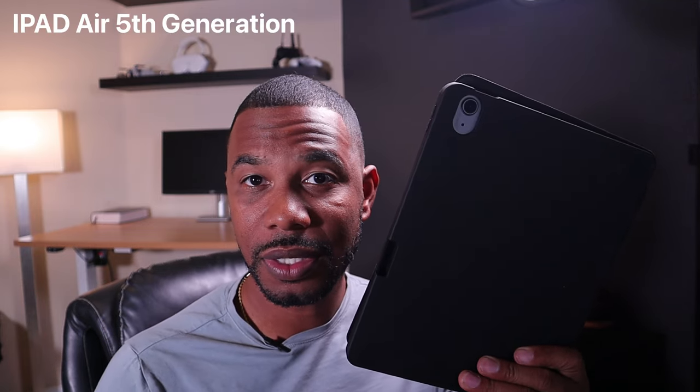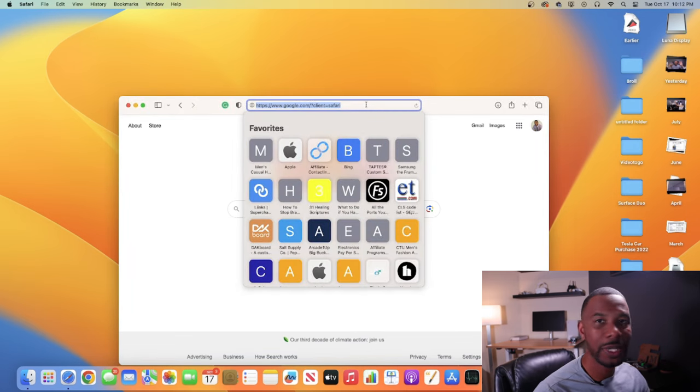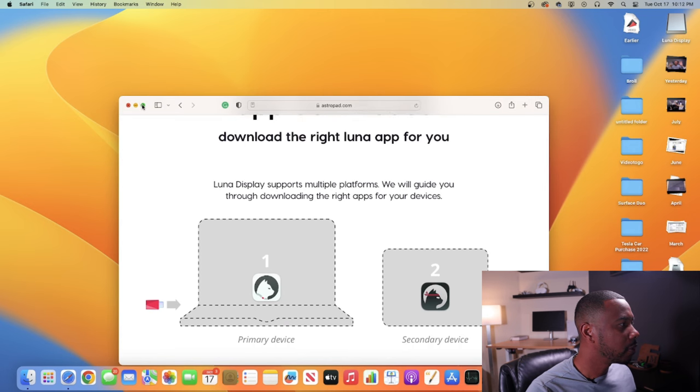Setting up the Luna Display device is pretty easy. First, we want to download software on our primary device, which is my Mac mini, and then download software on our secondary device, which will be my iPad 5th generation. To get the software, go to lunadisplay.com/start. It's going to be on astropad.com. It's pretty self-explanatory — it says 'Luna Display supports multiple platforms; we will guide you through downloading the right apps for your devices.'